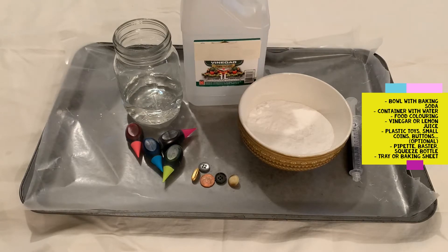You're also going to need something to squeeze the vinegar on top of your rocks, such as a pipette, a meat baster, or a squeeze bottle.